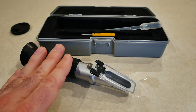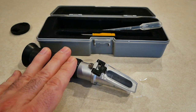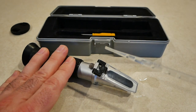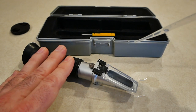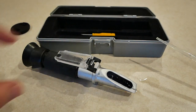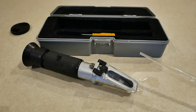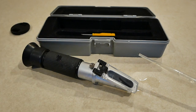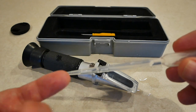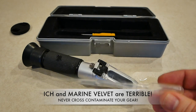If you have parasites in your aquarium and you have a quarantine or hospital tank separate from your display tank, never ever use this equipment on your hospital tank and then your main tank. If you dip this in infected water, test it, and then don't clean it properly before sticking it in your main tank to suck up water, you've probably just infected your main tank with parasites. Make sure you clean your equipment properly.